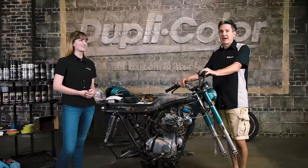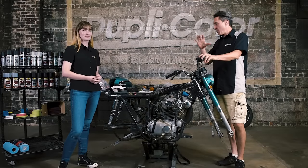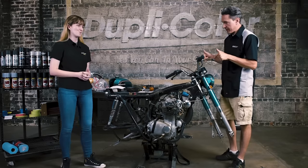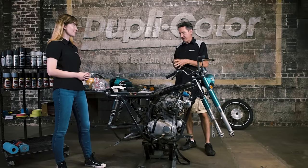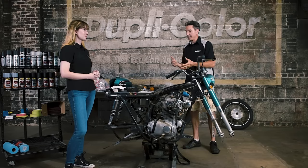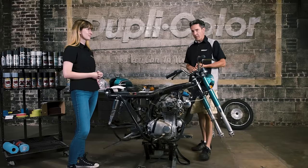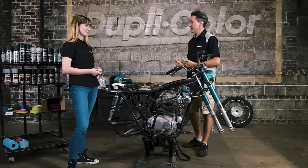Hey guys, welcome back to the Duplicolor Garage. My name is Brian, I'm Sophia, and we're continuing work on the '71 Honda CB350. In the previous episode we took this thing completely apart — wheels, fenders, seat, tank — and Phil did some after-hours wrenching to remove the lighting and carburetors. Now we're at a good point to repaint the engine and frame, but there's a lot of prep work first. We have a combination of a solvent-borne prep spray and a waterborne prep spray to get it clean and ready for paint. Let's wheel it outside and get cleaning!